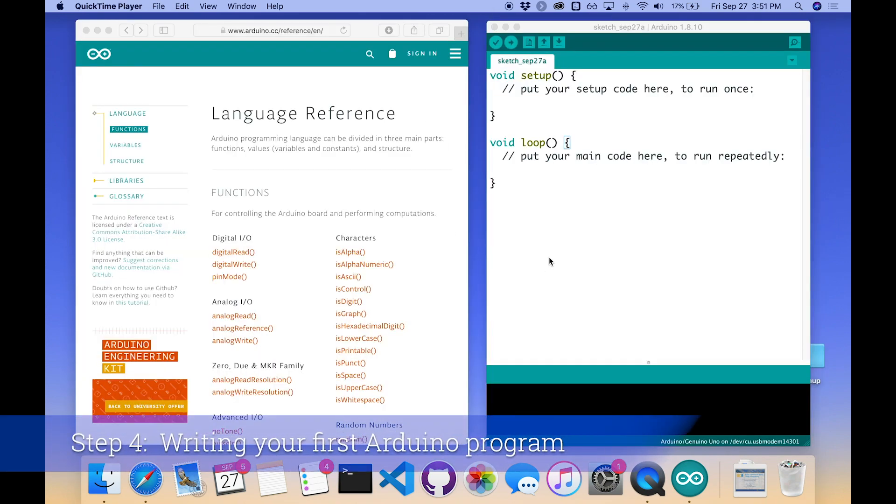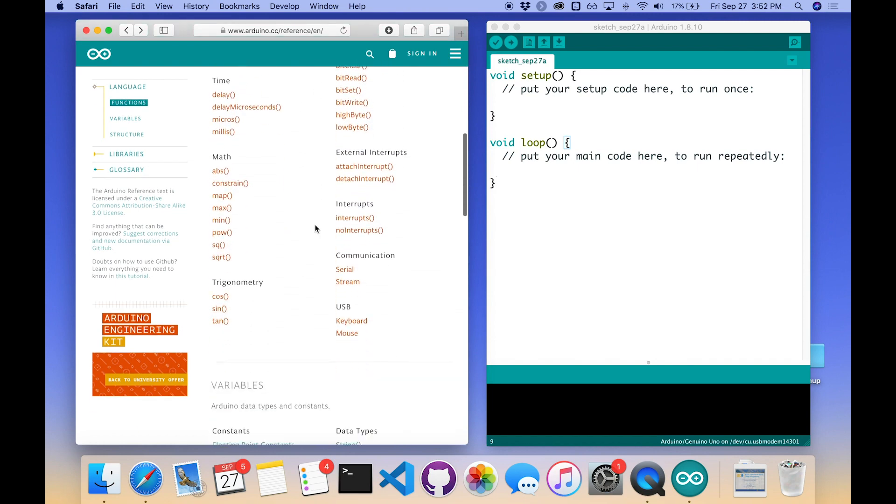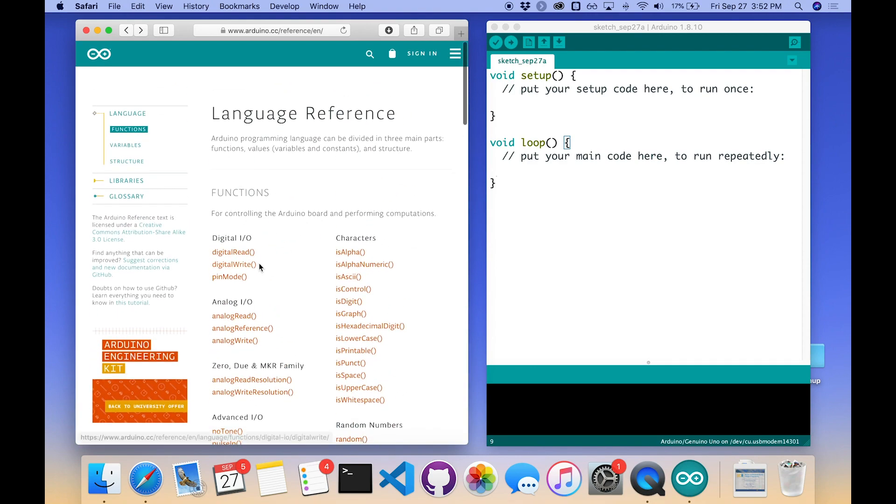We're going to write our first Arduino program together. I've got my Arduino IDE on one side with the starter program showing the setup and loop function declarations ready to edit, and in the browser I've got arduino.cc/reference/en — the language reference for the Arduino programming language — for easy reference. I can see all the various functions, variables, and structures we'll use. First, I need to confirm that the Arduino is actually communicating with the IDE by going to the menu bar under Tools.